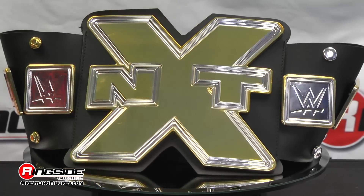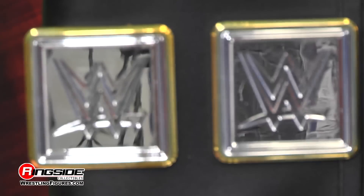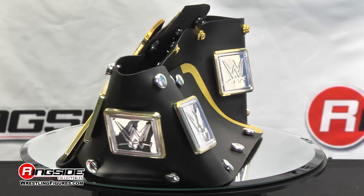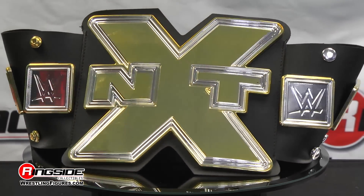This belt has the NXT logo front and center and shows off a shiny plated gold plastic. Three square plated WWE logos are on each side. The belt weighs 12 ounces and its dimensions are 18 by 9 by 2.2 inches.